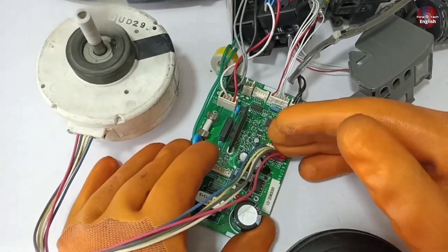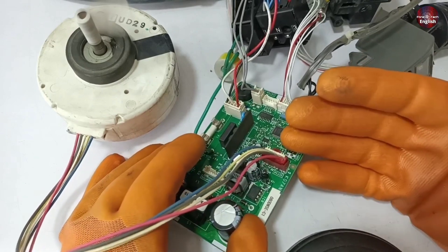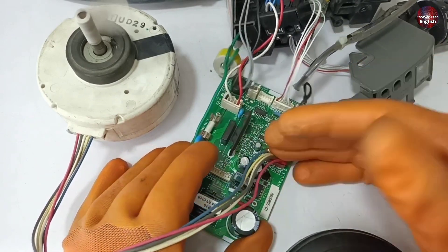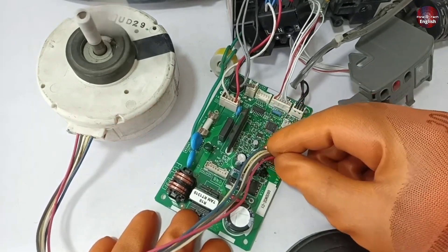After two days of shooting this part of the video, I went to the customer's office, fit the motherboard, and it didn't make any problem. I couldn't shoot a video in the customer's office.